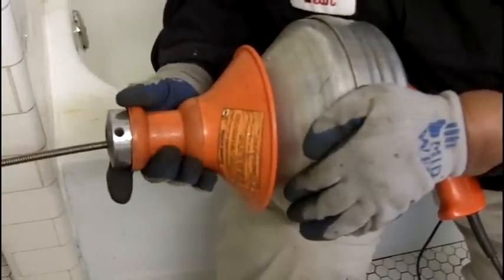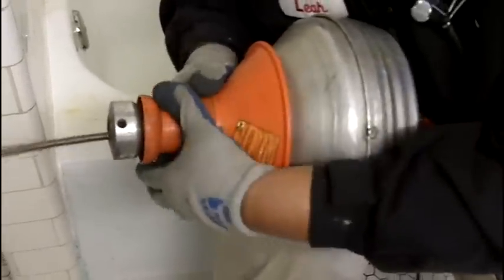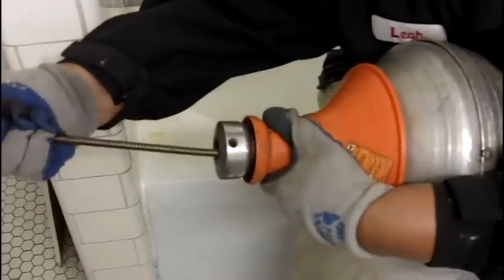Now when you pull back on the collar like so, pull back on that collar, that cable is locked.